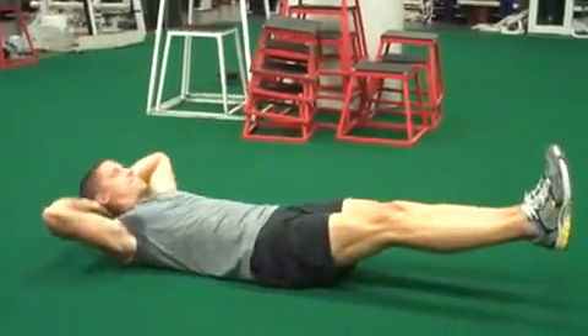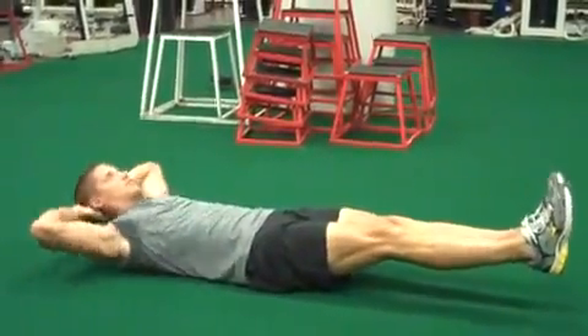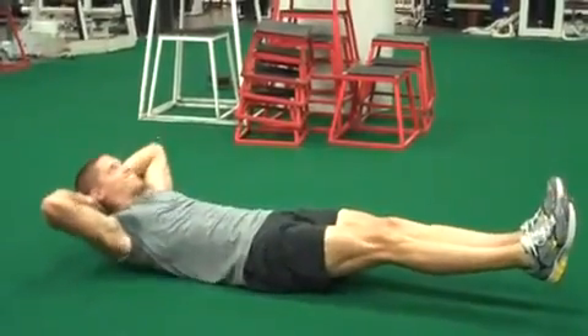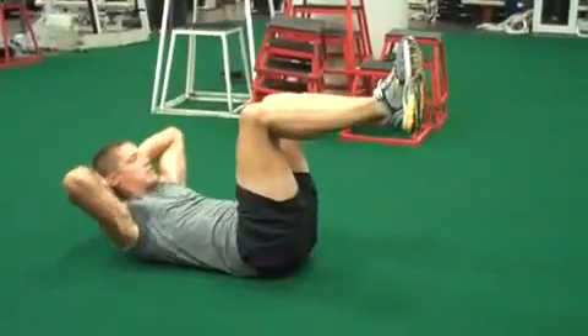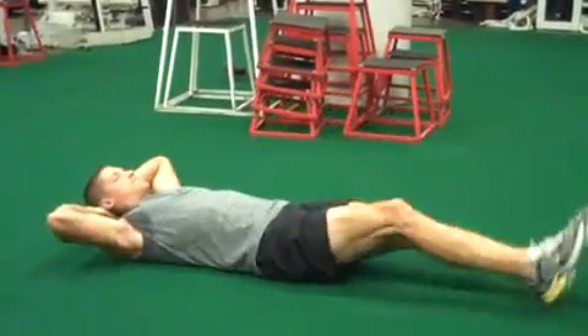Each movement is 10 reps. Feet are extended four to six inches off the ground for 10 reps. Then he's going to bring his knees in — that's a 90-degree crunch — for 10.